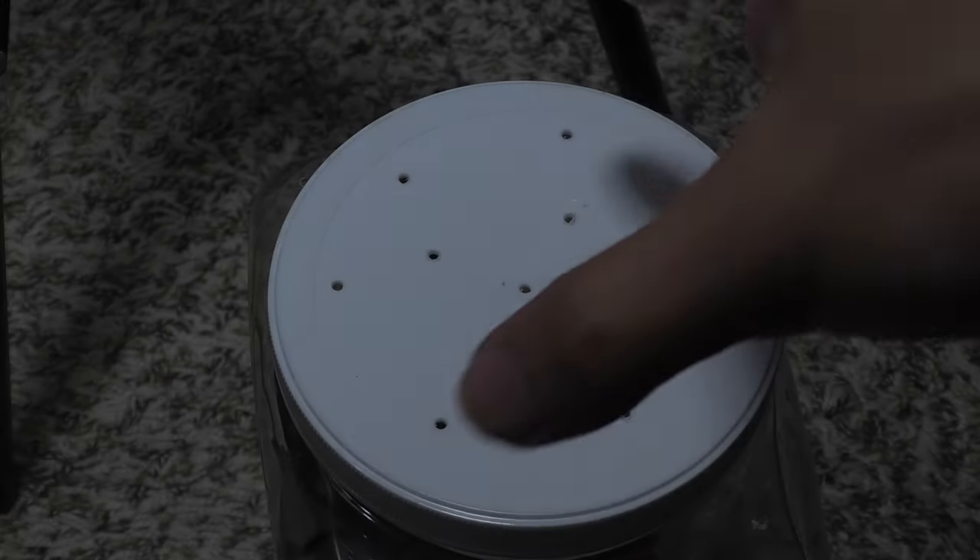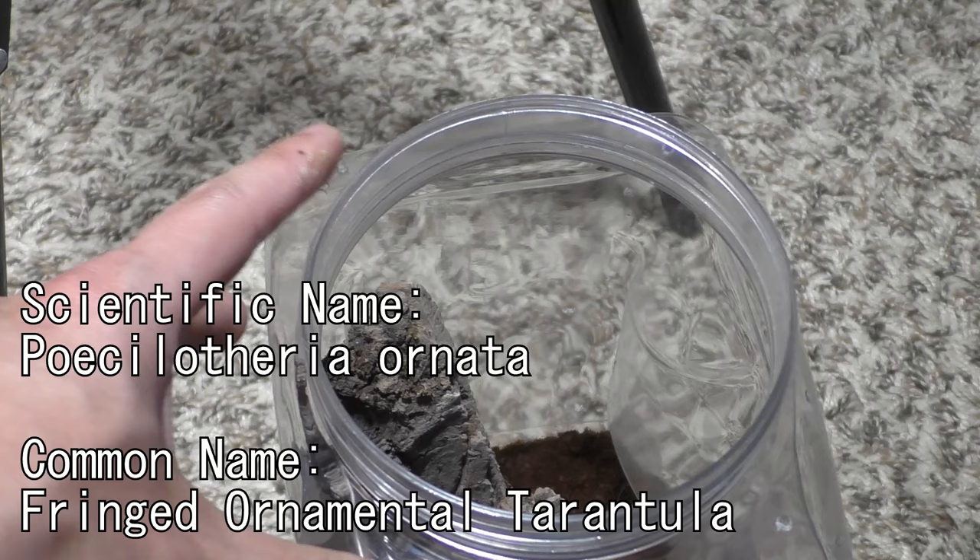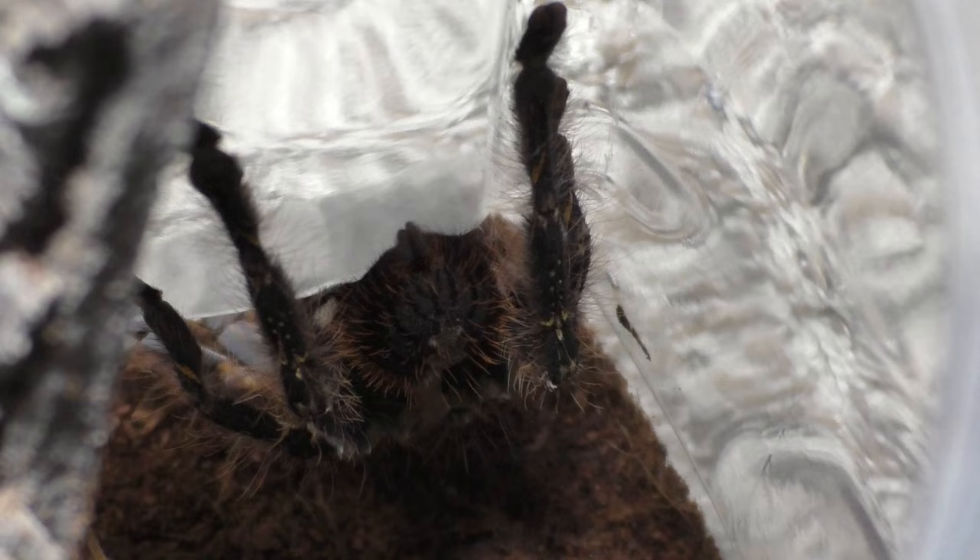Why hello there everyone, I'm Laxo aka TheKumoSensei, minasan, konbawa, and today I'll be feeding my Psalmopoeus Ornatas, and I would also like to make another discussion about maybe starting a tarantula business locally, but one topic at a time.